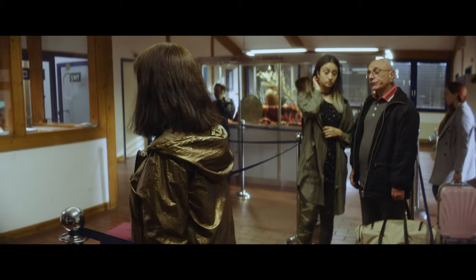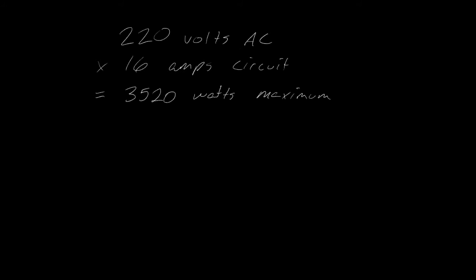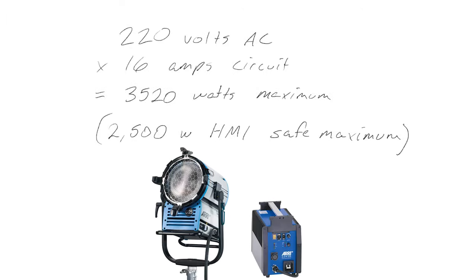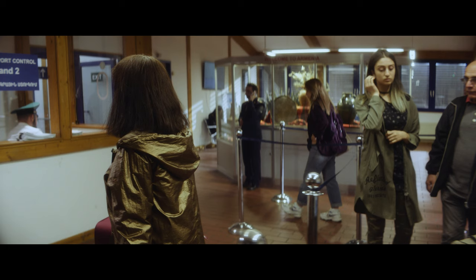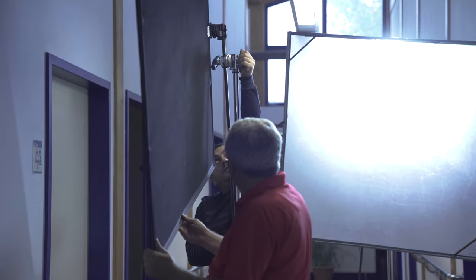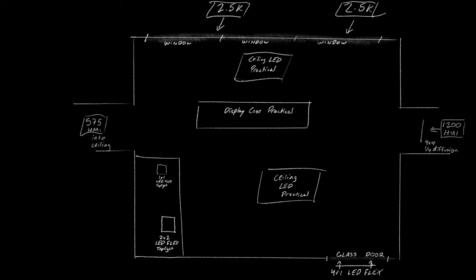In the background of the set, we used our HMIs to create the feeling of daylight outside and down the halls off screen. Unfortunately, our budget limited us only to house power, which in Armenia, like in most European countries, is 16 amps and 220 volts, which means that a 2.5K HMI is basically the biggest unit that you can power. So we had two of those outside the window, which is really not nearly enough power to create the feeling of direct sun pouring into the room, but it did at least pop the background out a little bit to suggest daylight outside. A 1200 in one hallway with a frame of diffusion, and a 575 into the ceiling in the other, filled in the rest.